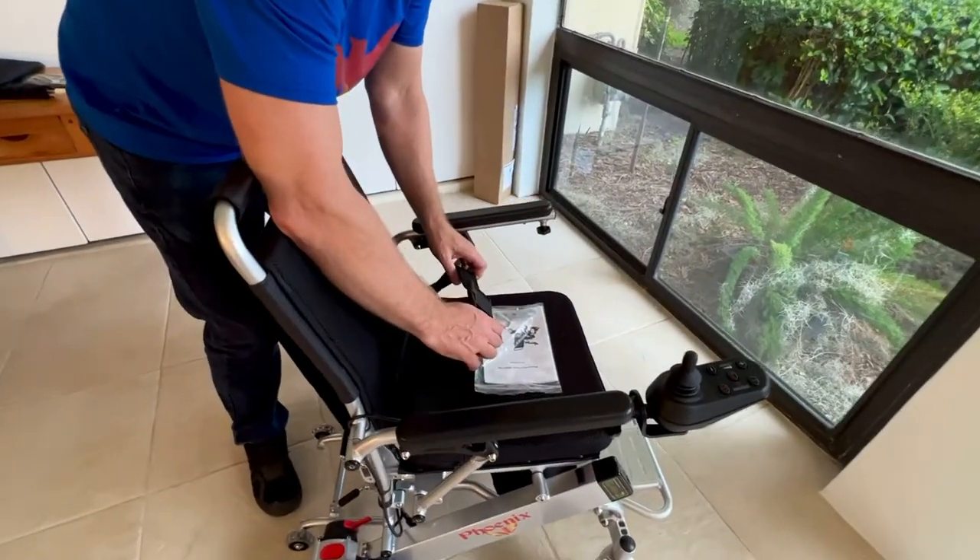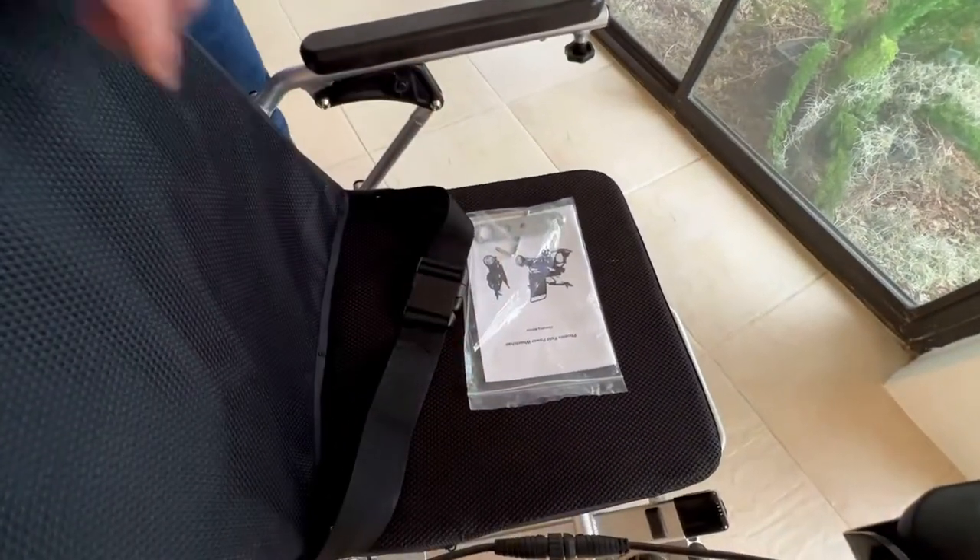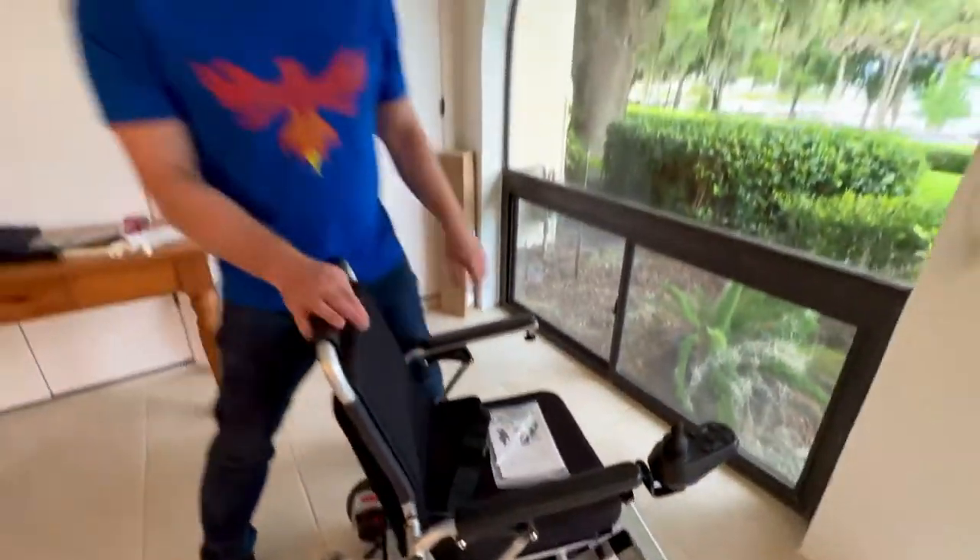That is the seat belt on the Phoenix folding power wheelchair. Thank you for watching.